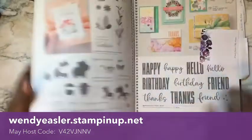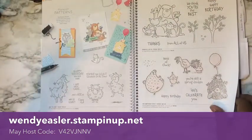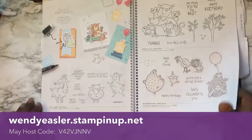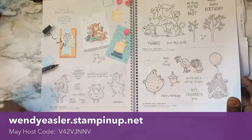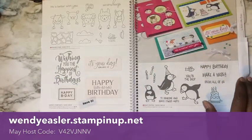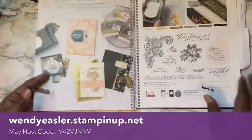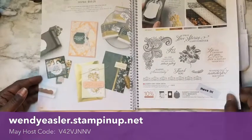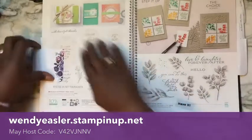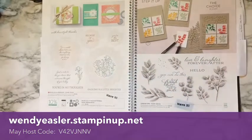I am going to wrap up here and remind you that you can request a catalog from wendyeasler.stampinup.net. The May host code is also shown below — use that when placing an order. If you do not currently have a demonstrator, I'd love to help you out. And if you see anything in the catalog you're interested in or curious about, message me and I can definitely help you figure out how to use it.